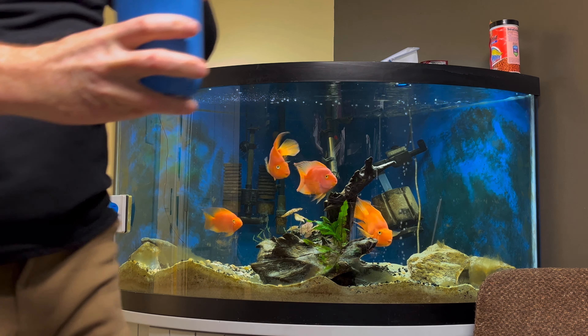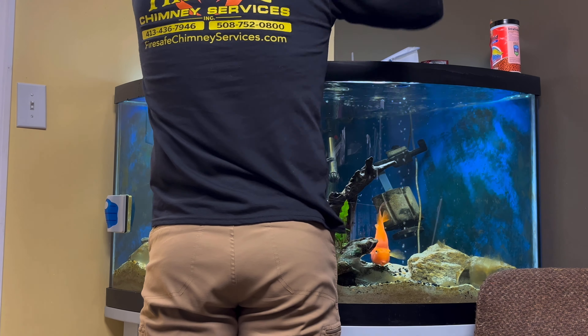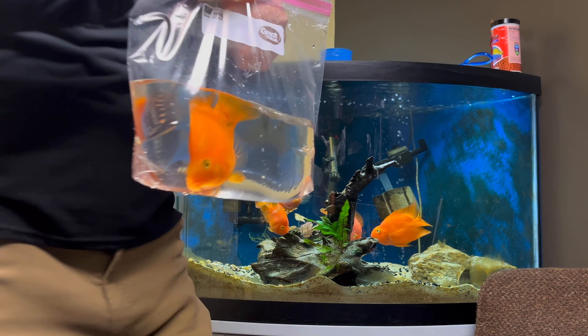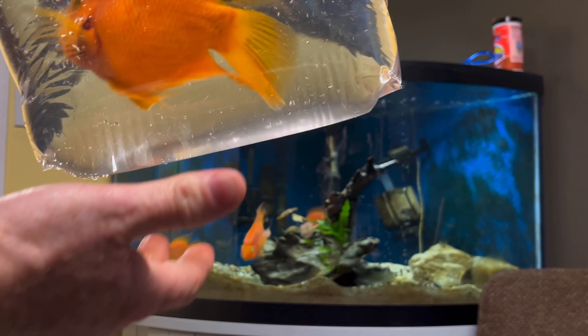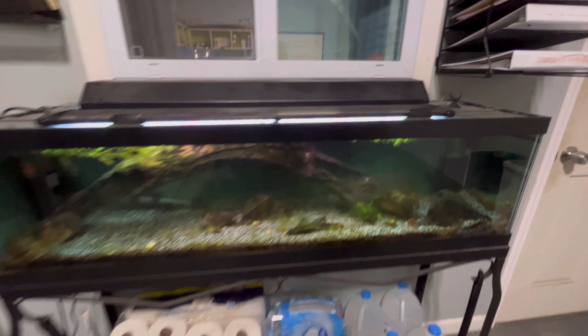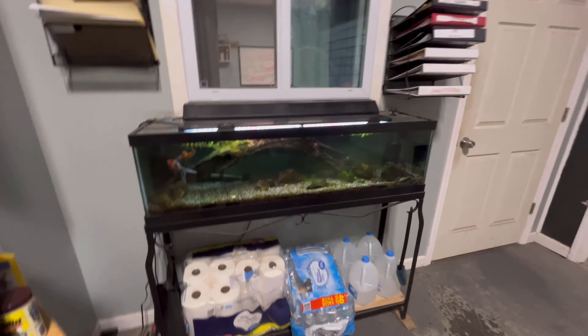I have him in this glass right here. What frightens me most about moving this guy is that even though he's super chill in his 90 gallon, he may not be as chill once I get him home. But we'll find out soon enough. Next thing I've got to do is get these three goldfish out of here - there's the black one and then there's these two - and they're going to go home into my 20 gallon long that currently has my female electric blue acara.